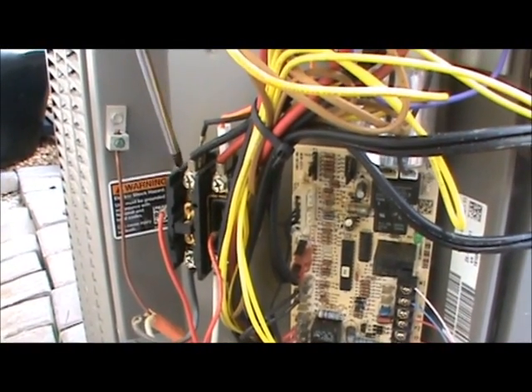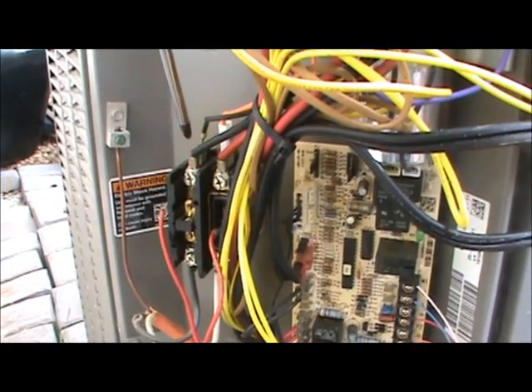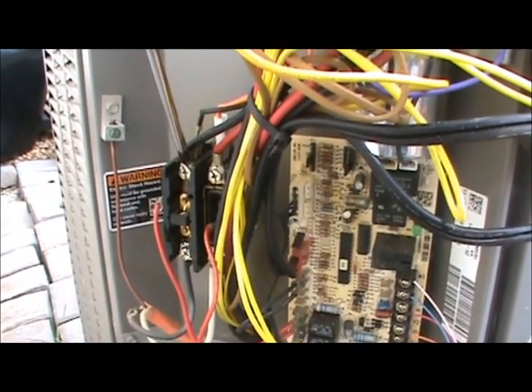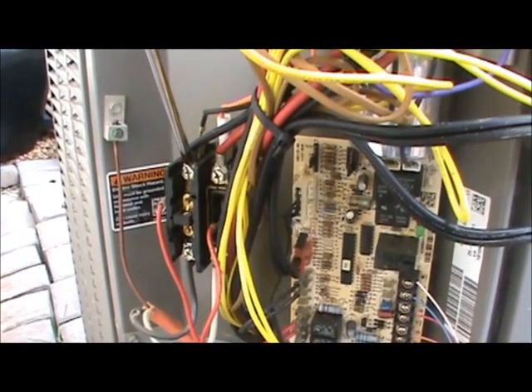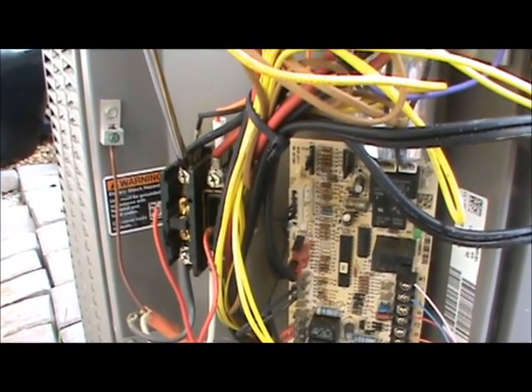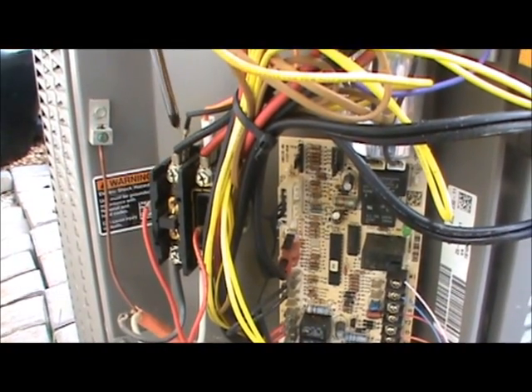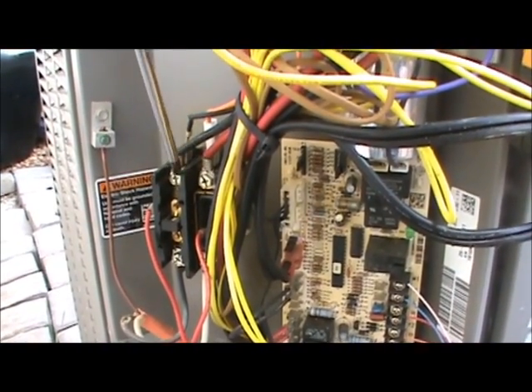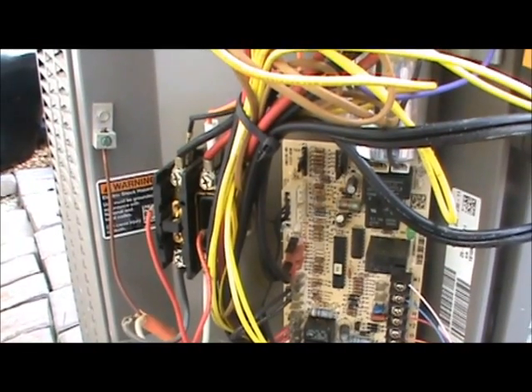The second and third wires are normally located right on the top of the contactor, which has spade connectors and lugs with screws. The compressor is normally connected to the lugs by the screws, not the spade connectors, so we'll have to unscrew those before we can check the resistance of the compressor.